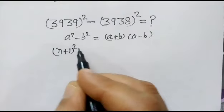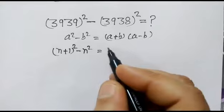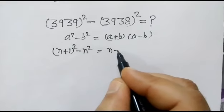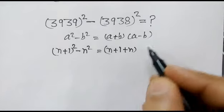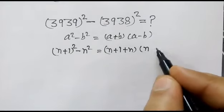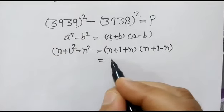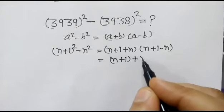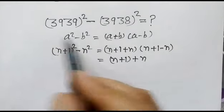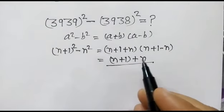Same way, n plus 1 whole square minus n square is equal to n plus 1 plus n, times n plus 1 minus n, which equals n plus 1 plus n. We will apply this formula.